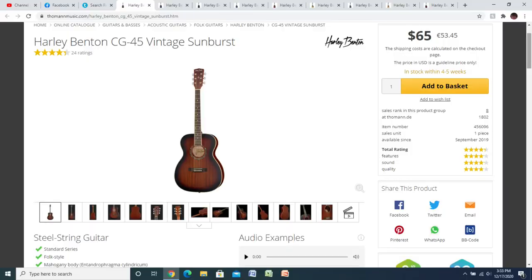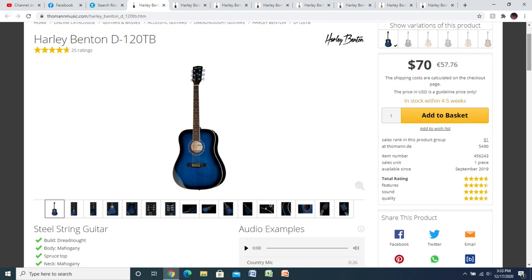They have guitars inexpensive enough — here's an acoustic at $65. 65 bucks for an acoustic guitar, that's cheap enough that even with shipping you're not in a ton of money if it turns out to be less than great. My experience with them is their guitars are anywhere from pretty decent to really really good, so for a beginner or somebody who wants another guitar, that's a good place to start. They have their D120TB at $70 — this is the one my brother bought and I really like it.